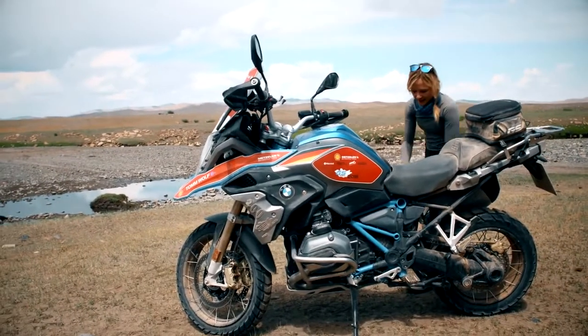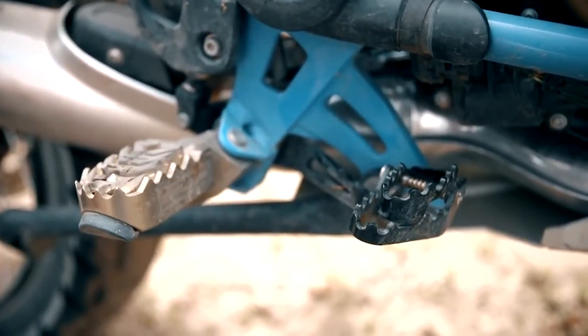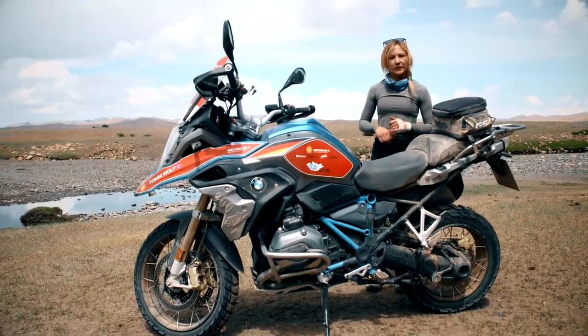Around the other side here is the rear brake pedal, which has a folding down step, which makes off-road riding much easier to reach the rear brake pedal.